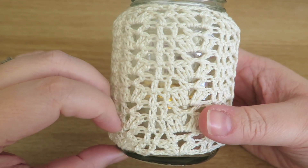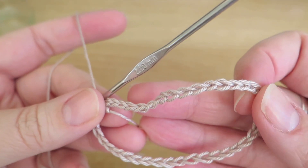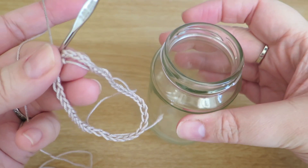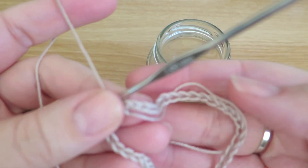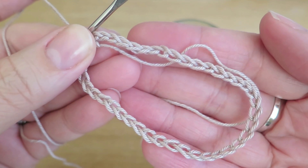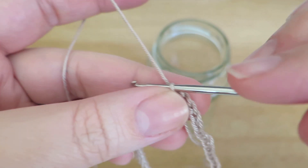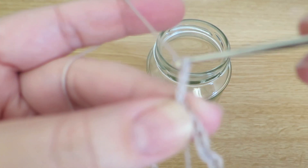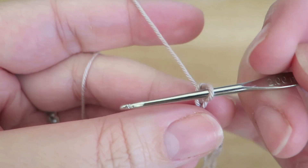So I shall show you how to do this. I'm using this fairly fine cotton — it's a four-ply cotton by Patterns, I believe — and I'm going to cover this jar here. I've worked out that I needed 42 stitches, and this pattern requires you to have multiples of seven. There's my 42 chains, which I've joined with a slip stitch, and then I'm going to just chain three and move that jar out of the way, otherwise it's going to try and focus on that and not the crochet.